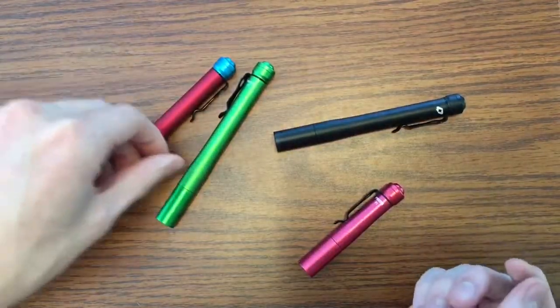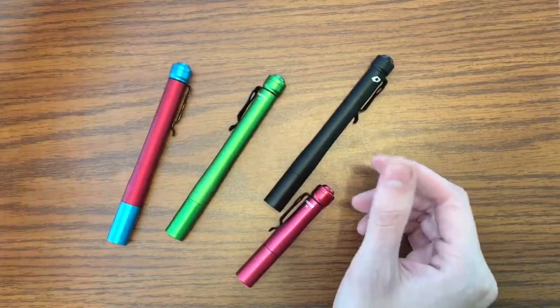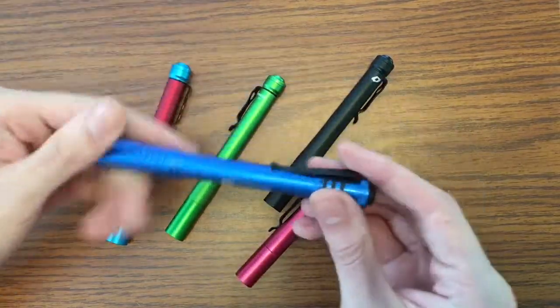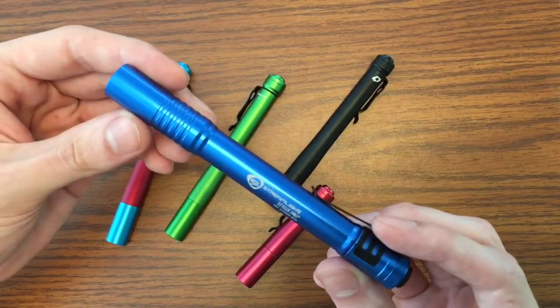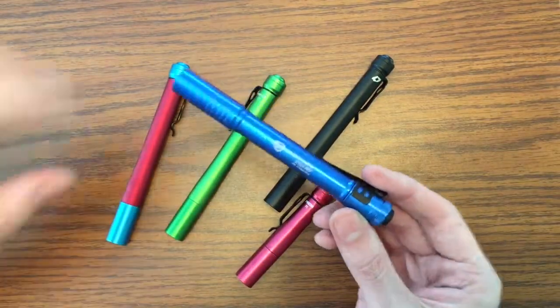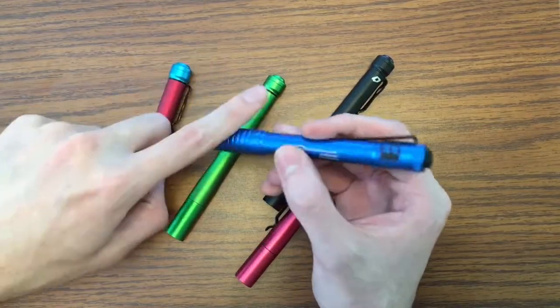We're gonna get rid of the box, but I'm going to roll in another flashlight occasionally to make some points. This video is all about the 4Sevens Prions, but I will roll in this Streamlight Stylus Pro. I also have the Micro Stream — shout out to the Micro Stream, the flashlight that got me into flashlights.